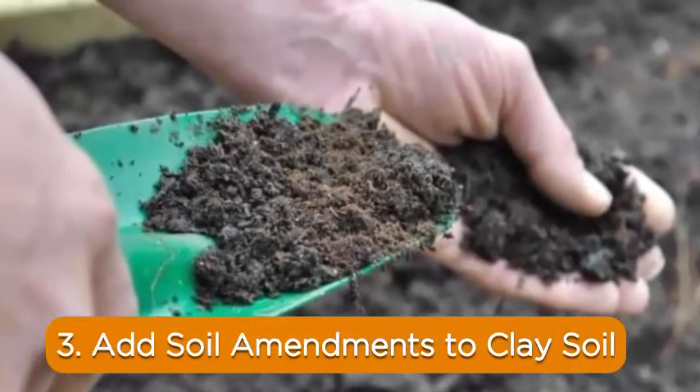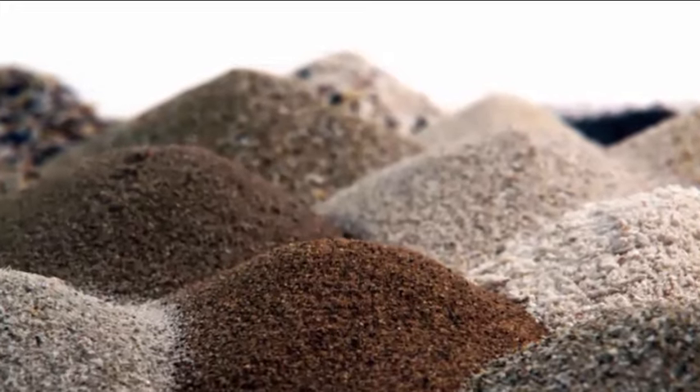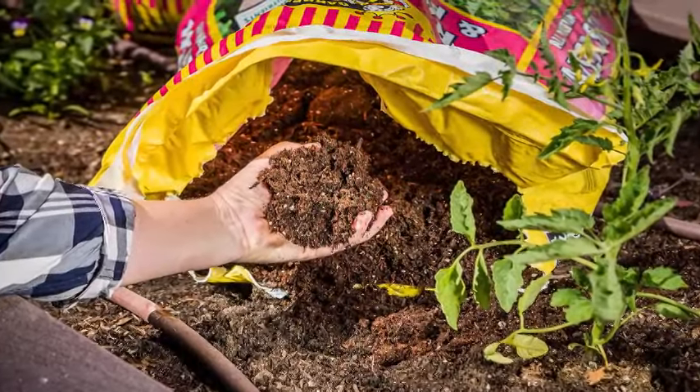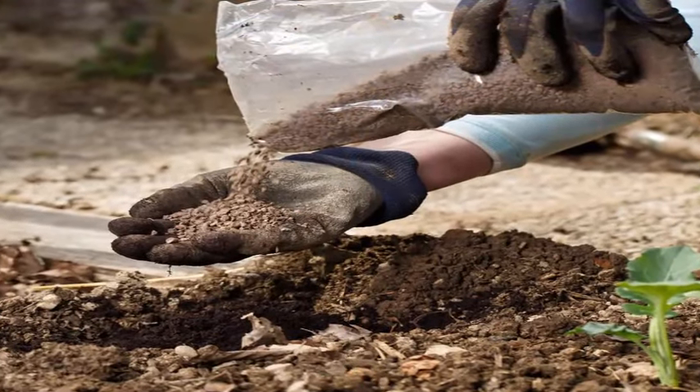3. Add soil amendments to clay soil. Add soil amendments immediately following aeration, so that the rain can wash them into the holes and soften the clay. You'll need lots of organic matter at first to really change the structure of the soil.